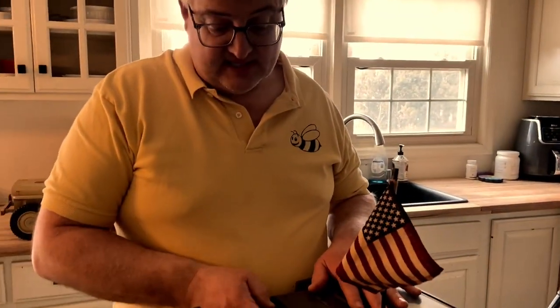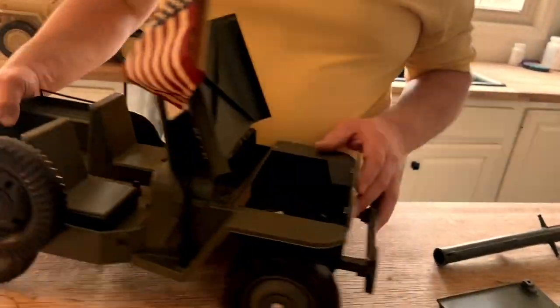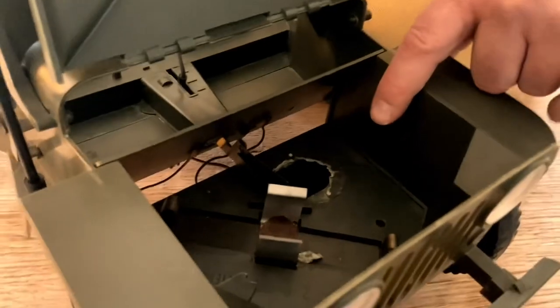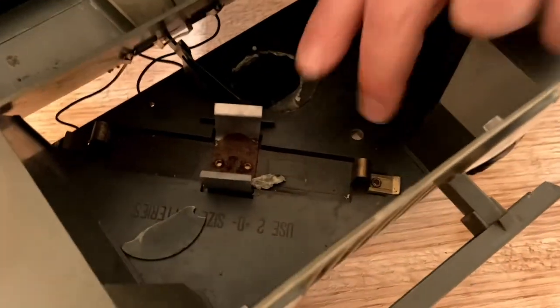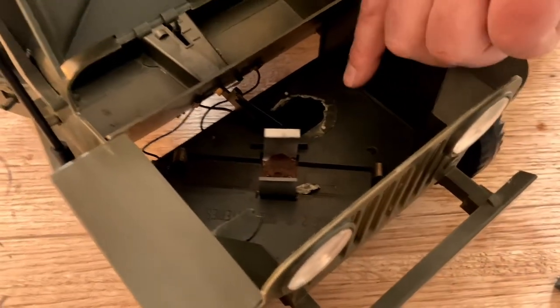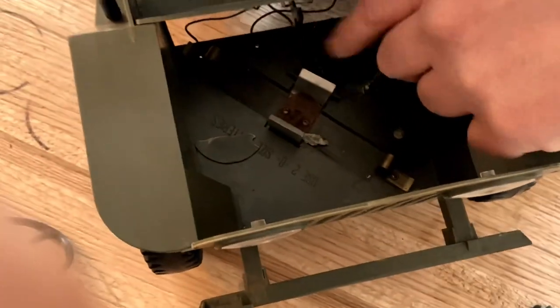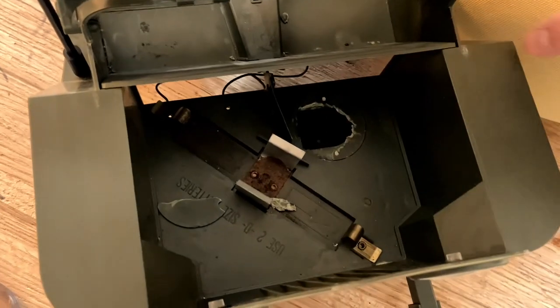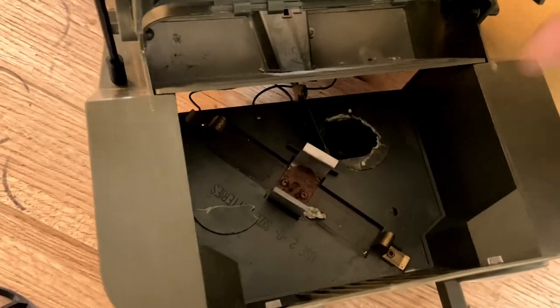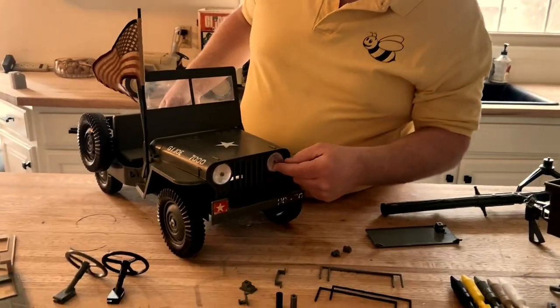You're also frequently missing the knob for the rev-up Jeep. If I just open this up for a second, you can see this particular Jeep doesn't have the rev-up motor anymore, but there was a battery place and a rev-up motor. There's a frequently reproduced molded plastic clanger that would hit this and cause that sound to get revved up too, so you've got that as well if you've got a functioning motor on yours.